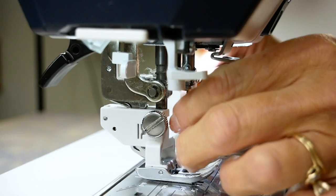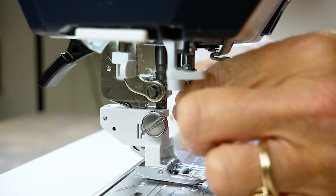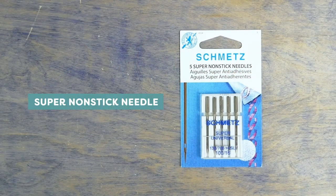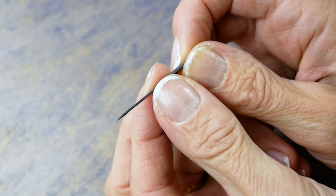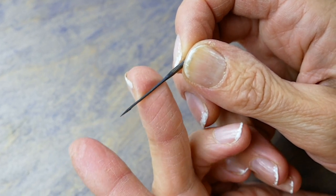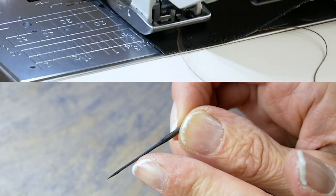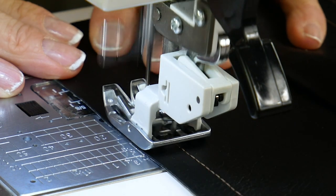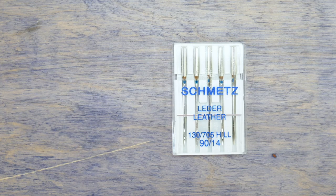The tools you sew with can make a big difference. Consider swapping out your regular needle for a super non-stick universal needle. These needles have a coating on them that will glide through the material, and are especially useful if you have a tacky stabilizer underneath. If you're sewing through a particularly heavy pleather or vinyl material, you can also switch to a leather needle.